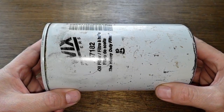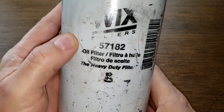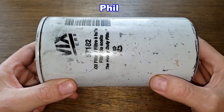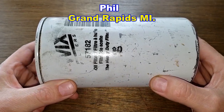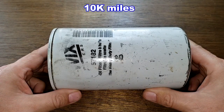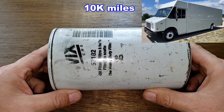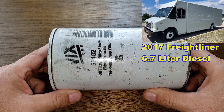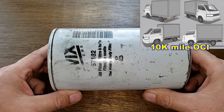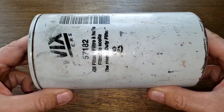Today we'll be opening up this used Wix oil filter number 57182. A viewer named Phil from Grand Rapids, Michigan sent me this oil filter. This filter was in service for six weeks, ten thousand miles, and came off of a 2017 Freightliner MT55 with the Cummins 6.7 liter diesel engine. Phil is a manager of a fleet of delivery trucks and all his trucks get 10,000 mile oil changes. Let's get started.